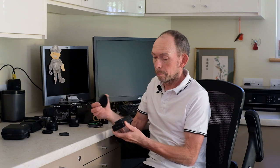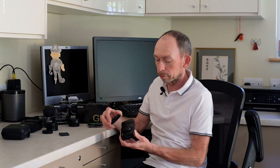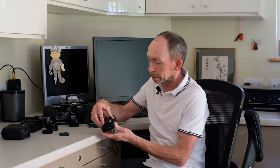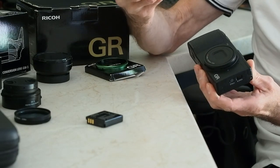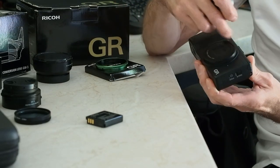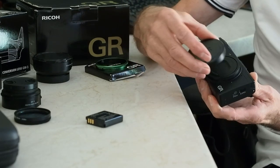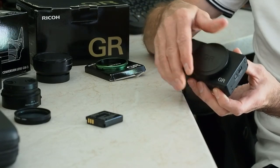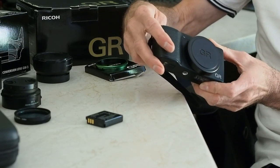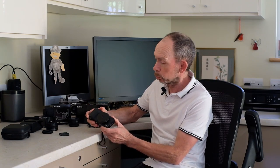The accessory I've spoken about in a previous video is this metal cap, which I think is a great idea for protecting the front of the camera and for keeping dust off it as well. I leave the ring that goes around the lens embedded in the metal cap, so I just pop the cap on like so and twist and it clips into place.